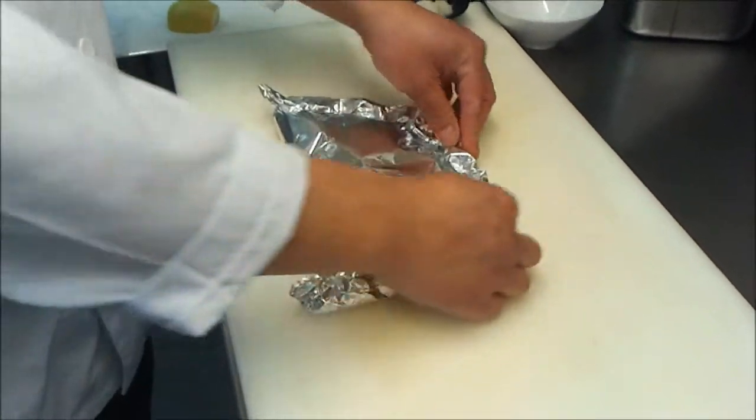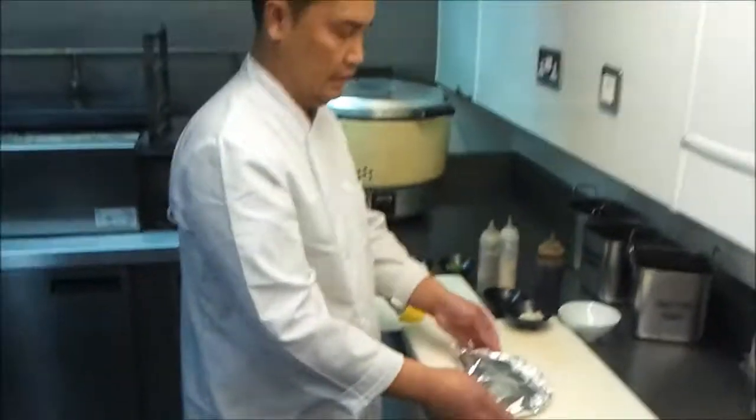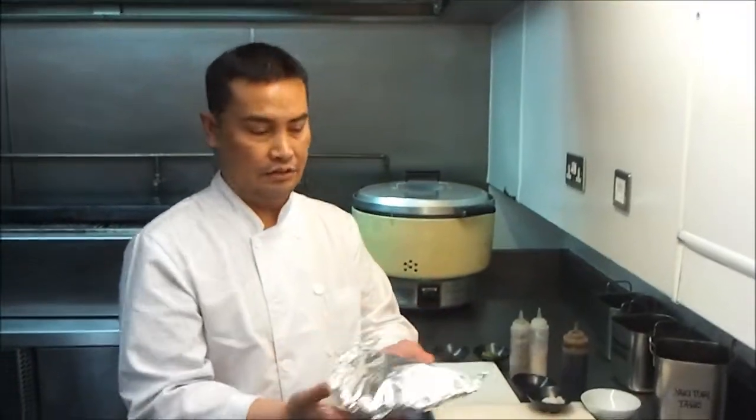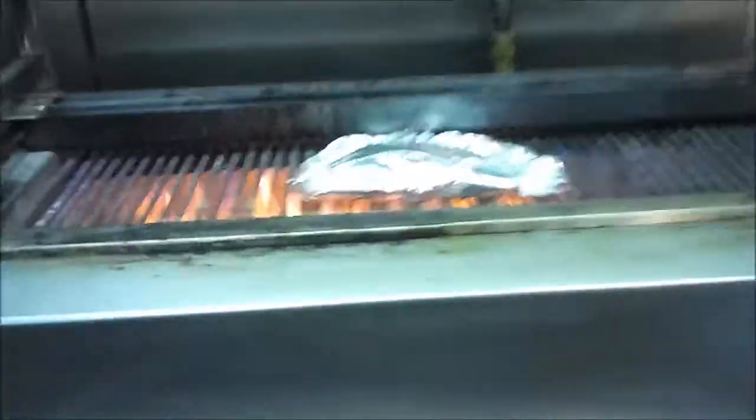This is a nice way to cook the seafood — the flavor doesn't go out, all the sake, everything. So that's it, that's how you go, and you just bang it in the grill. That's it, that's how we do it — bang in the grill.